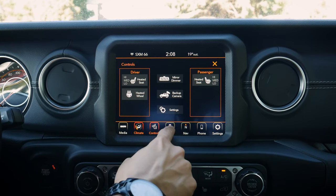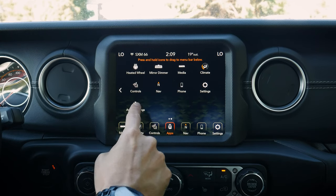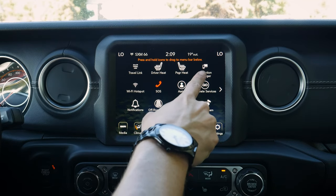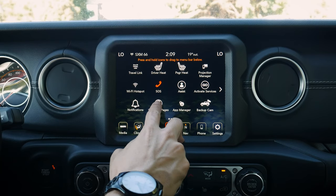Now we've got our app screen. Think of that as every available option inside the vehicle laid out differently. We've got all our Uconnect apps: travel link, projection manager for phones, our hotspot, backup camera, and off-road pages — which is a really cool one. Let's play with that for a second.